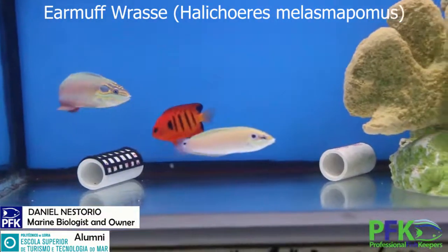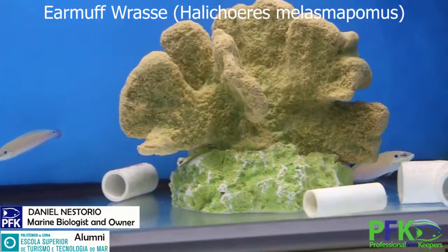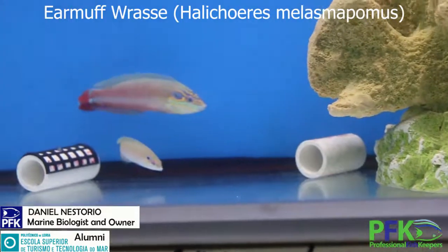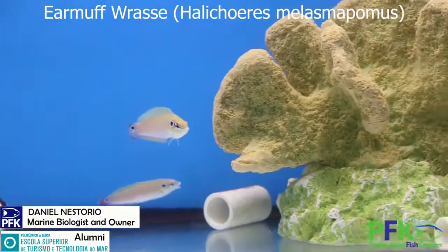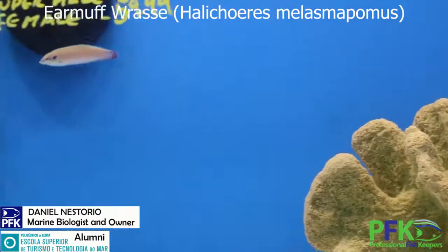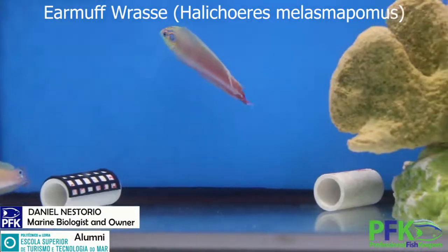They're born as females and then later on they change to males. Usually there's a super male and then a bunch of females, with males in transition to super male. Depending on the dynamics of the group, another male will take the place of the super male.